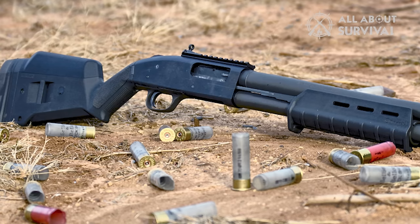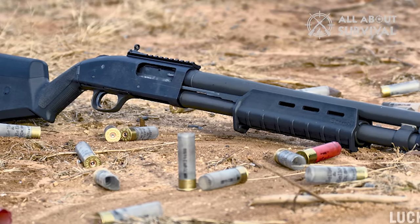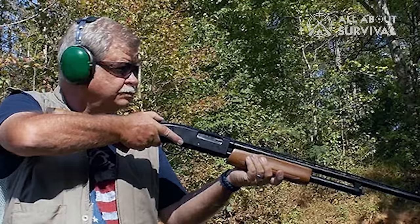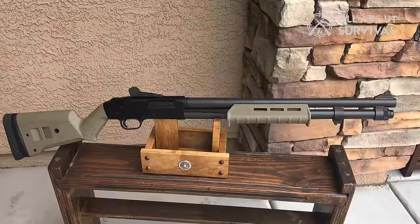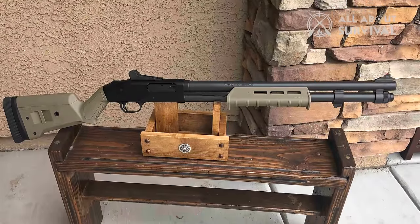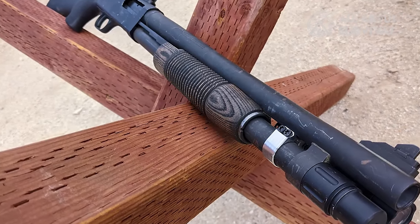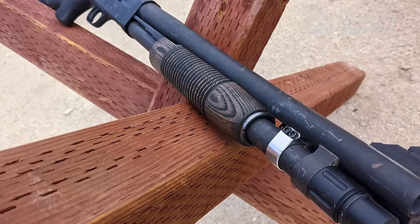The Mossberg 500 passed the Mil-Spec 3443 tests by the U.S. military, which is a testament to the gun's durability. The gun is tested to check reliability, interchangeability, and endurance. Not many guns emerge victorious from these tests, but the Mossberg 500 is one of the few that have passed, and it is because of this quality that the gun was adopted by the U.S. military. Even though it is being phased out now, the gun has spent a decent time in the services of the U.S. security forces.